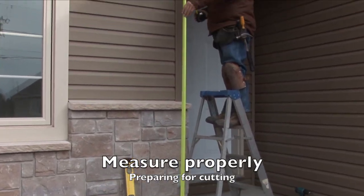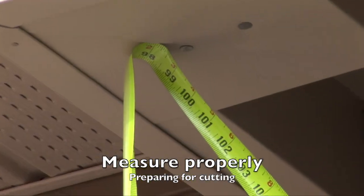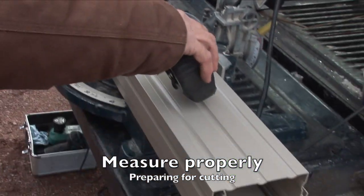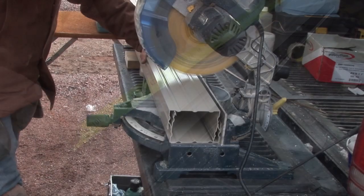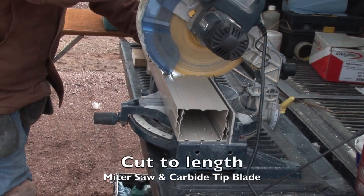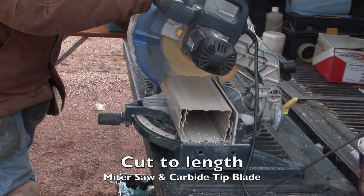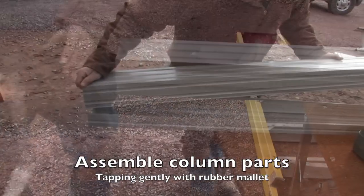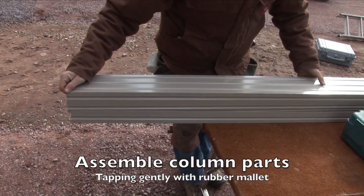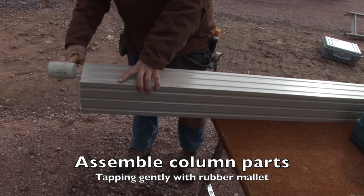Properly measure the required heights and transfer the measurements to the column. Carefully cut the column using a miter saw with a carbide tip blade. Remove the tape, properly align the column pieces, and then snap the two components together with a rubber mallet.